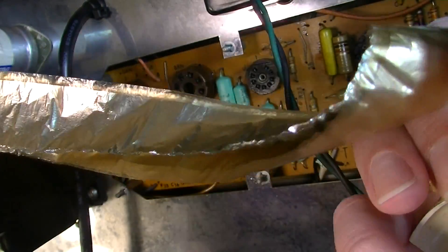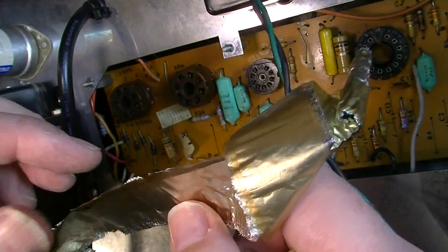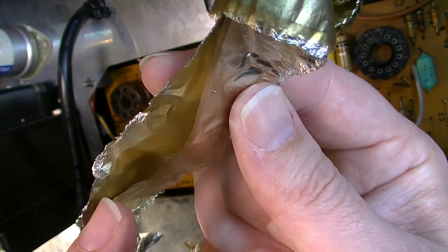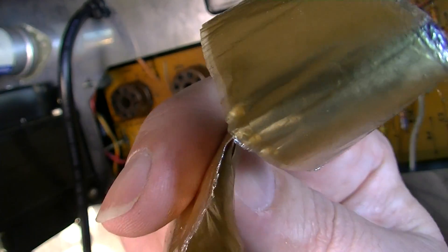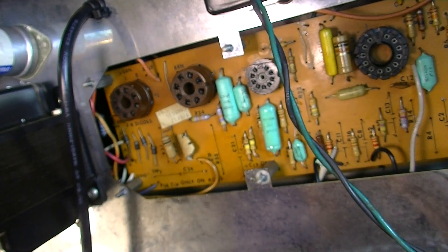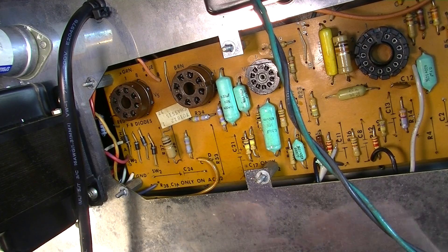Interesting failure — just a complete explosion. You can see how caps are made: you have two foils separated by a dielectric. Here's the foil, here's the dielectric material, and then you have the foil on either side separated by the dielectric — the whole thing soaked or inside a solution, which in this case looks like it might be oil.